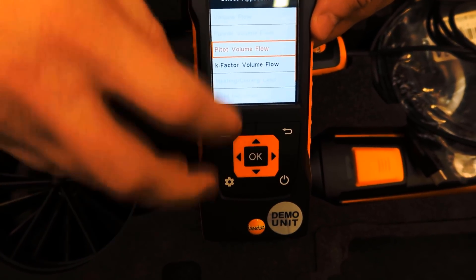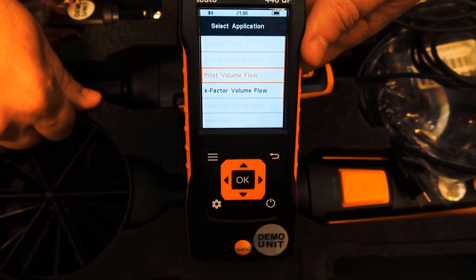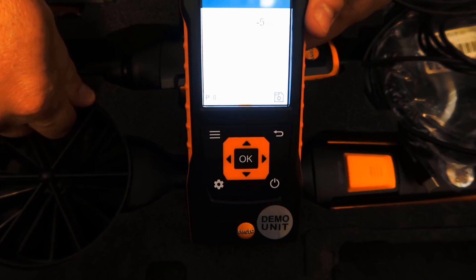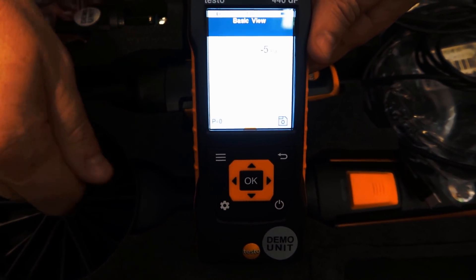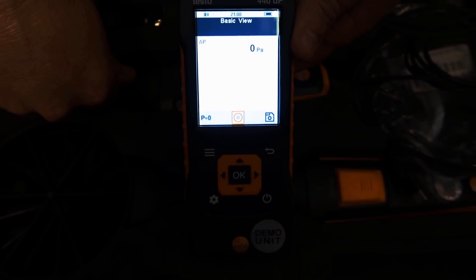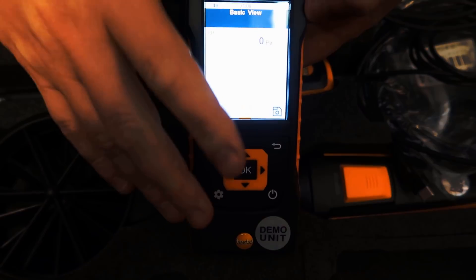It's a finely tuned manometer that can measure even on the Pascal scale. You can set it up for specific tests, and it chooses the test based on the type of tool you have connected. Right now with no accessories connected, it's just relying on static pressure. With static pressure alone, you can measure pitot volume flow with a pitot tube. To calibrate this — you can see it's measuring minus five pascals — I press over until it says P equals zero, hit OK, and it calibrates to zero pascals, essentially zeroing to ambient conditions. You want to zero it out before making any pressure measurements.